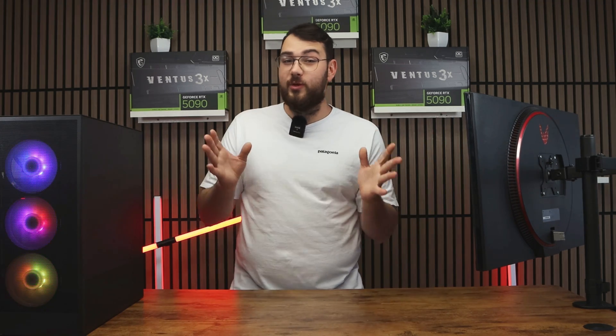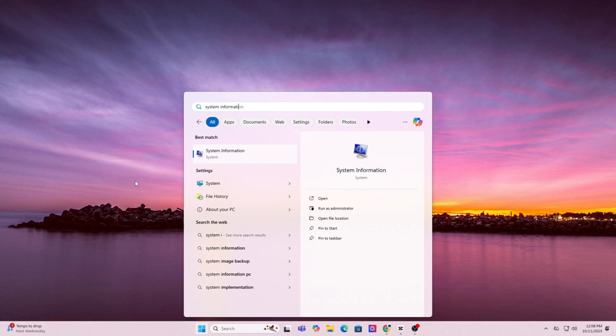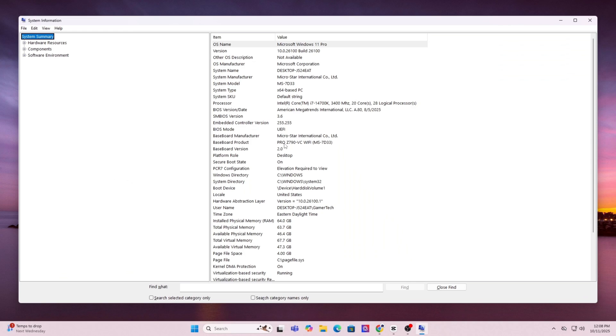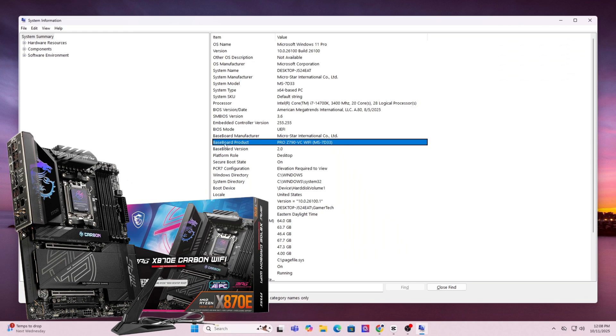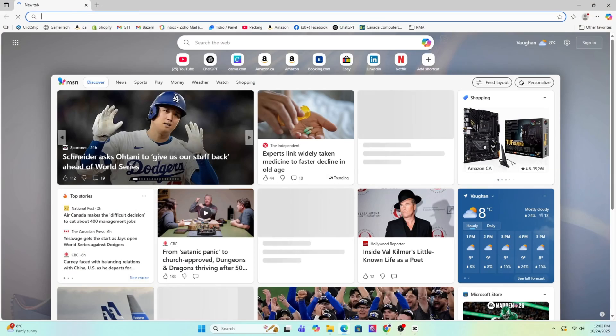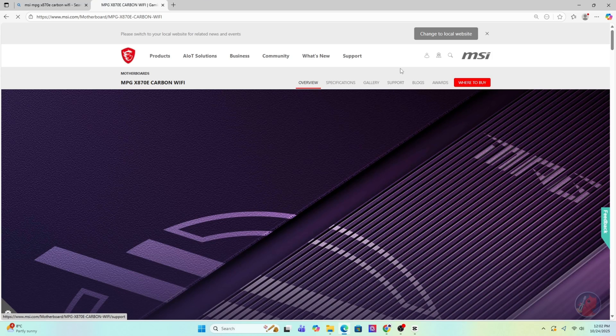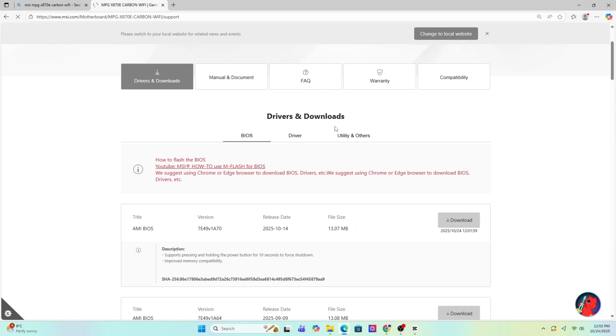First, the traditional USB method. Step one: find your motherboard model by pressing the Windows key and typing in System Information. Scroll down until you see 'Baseboard Product' — that's the exact model of your motherboard. Go ahead and write it down or copy it. Then open Google and search for that exact motherboard model — it should usually be the first result taking you straight to the MSI official website.